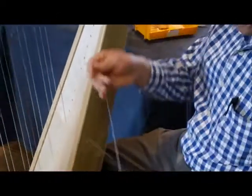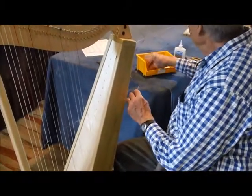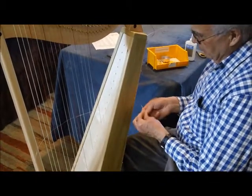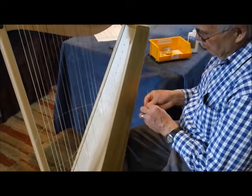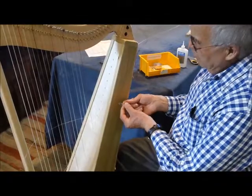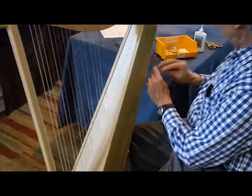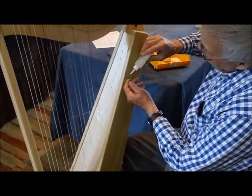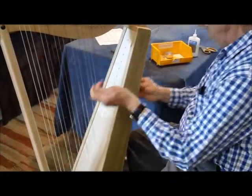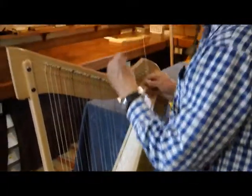These strings are so long that I'm going to do two at a time. Thread the other end through the next hole, add the bead, tie the overhand knot, and put the little bow on it. Pull it tight and then put super glue on. So here again I'm putting two strings out of one length of nylon.